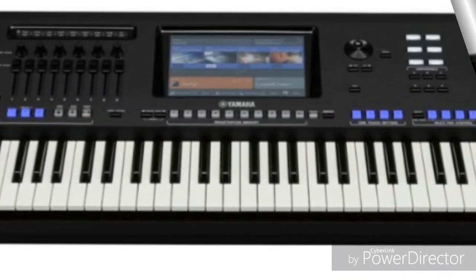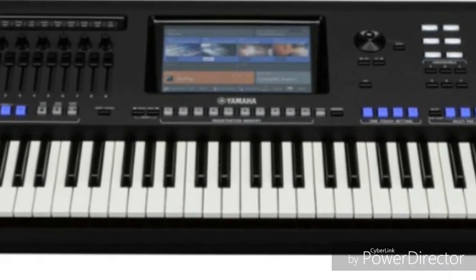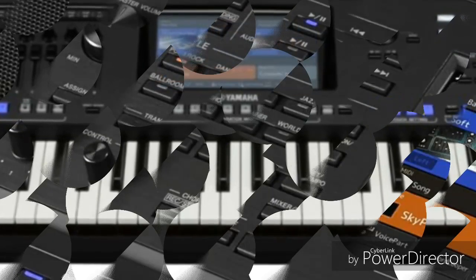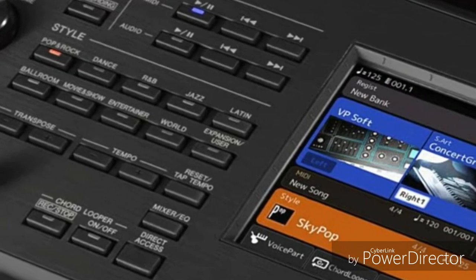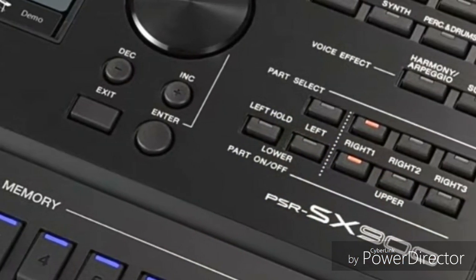The SX700 also features expansive sound field speakers, 15W plus 10W x2 amplifiers versus 15W x2 only on the S775, and USB to device x2 versus x1.